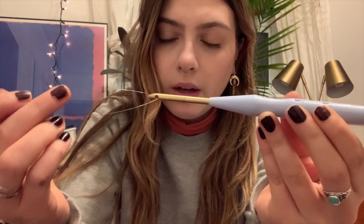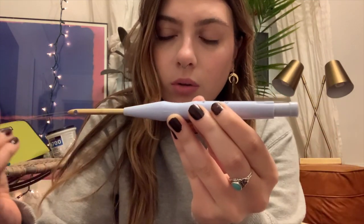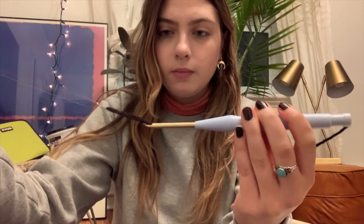Let's thread our needle. You're going to take the threader — it's like a flimsy wire — and push it through the back of your needle, through that hole, and through the needle until you see it poking out. Then take your yarn or thread, put it through the threader, and pull it out. Once you see your thread poking out the back of the needle like that, you're good to go.